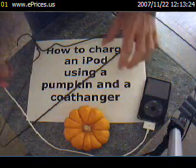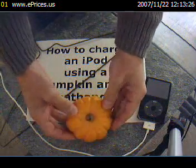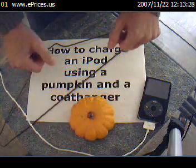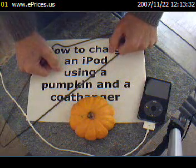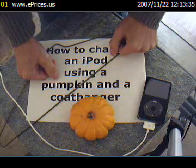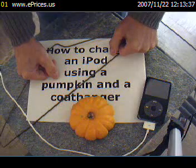Once you have all the items gathered, turn the pumpkin upside down and leave it sitting there without disturbing it for at least 15 minutes. This will cause the molecules of the pumpkin to realign slightly with respect to the Earth's magnetic field.